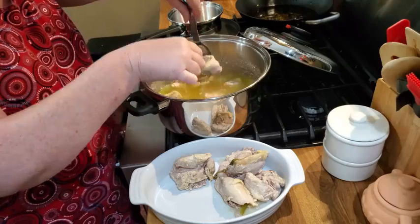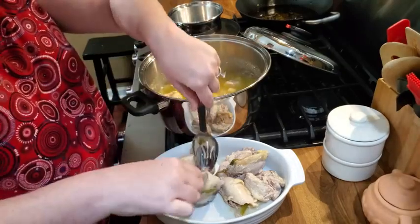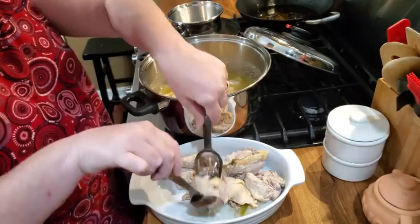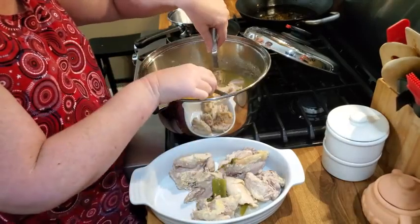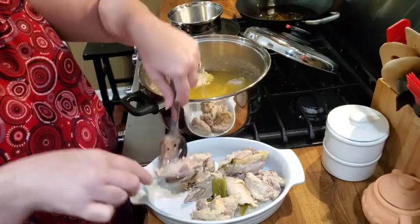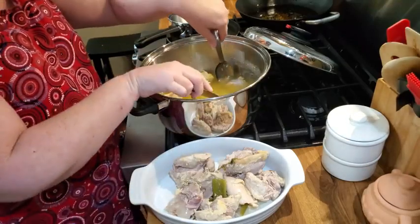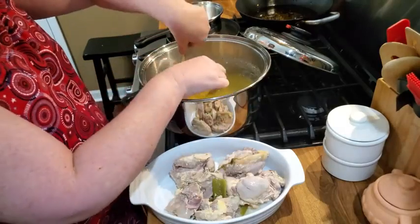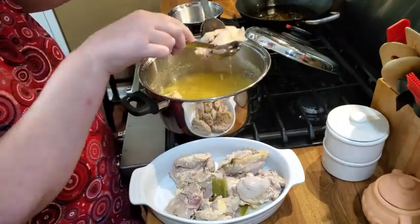I always add just one chicken bouillon, and I know I don't have to and some people don't like the flavor, but I love it. There is a flavor I don't like, and that's pork flavor. I know a lot of people love that too, and if you like it, of course put it in there. If you don't like it, don't frown upon me for liking it.